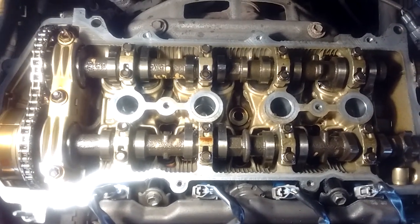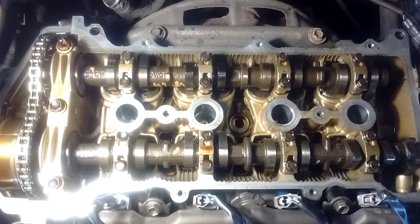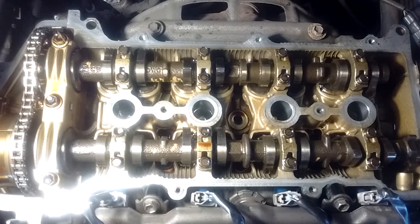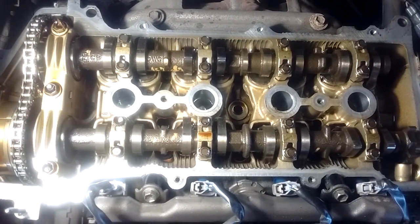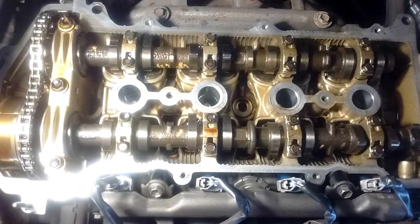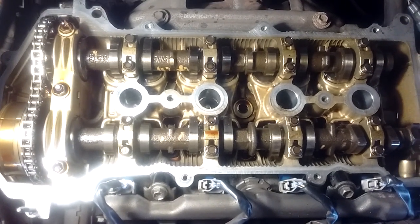I'm going to start from the center and move out to the sides. First let me say this is a healthy, running engine. The reason that we have the valve cover off is to replace the valve cover gasket, which was starting to leak some oil and needed replacement.